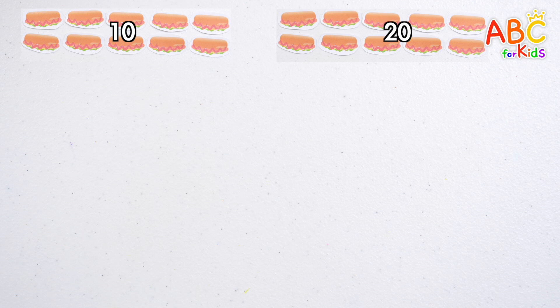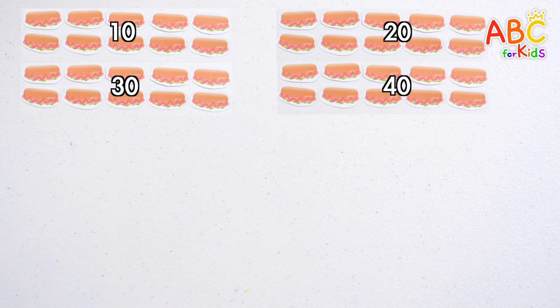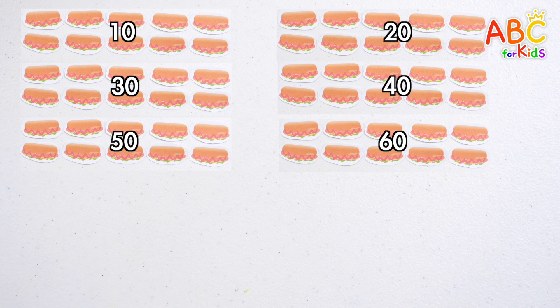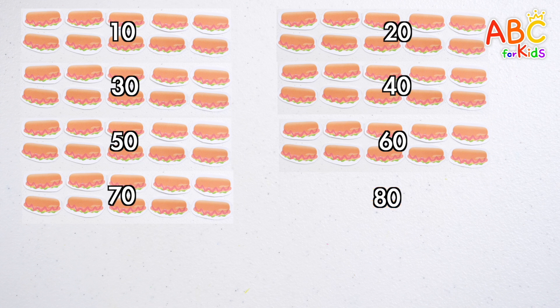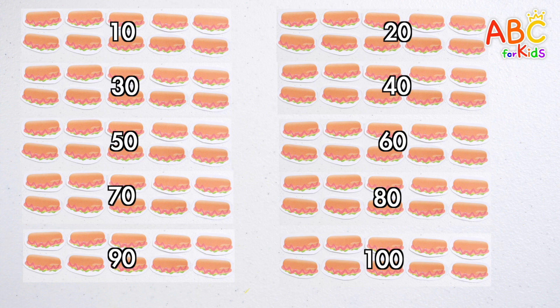Ten, twenty, thirty, forty, fifty, sixty, seventy, eighty, ninety, one hundred. There are one hundred delicious hot dogs. Wow! Good job!